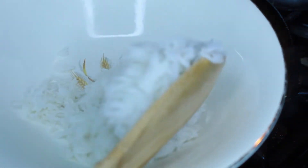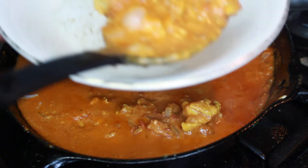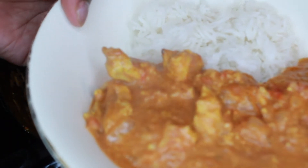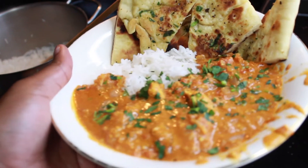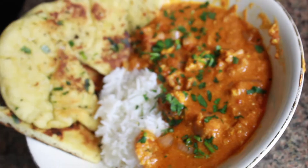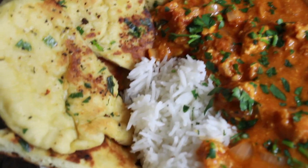I already had my basmati rice cooked and ready to go — it finished at literally the perfect time. We're just going to serve it in my bowl. Yes, I did clean the sides of my bowl before I ate because I hate a dirty looking bowl. Look at that — I also made the bread too. I have a video for the naan bread so if you guys want to see it let me know. This is the finished product and it was amazing — amazing, you hear me, amazing.